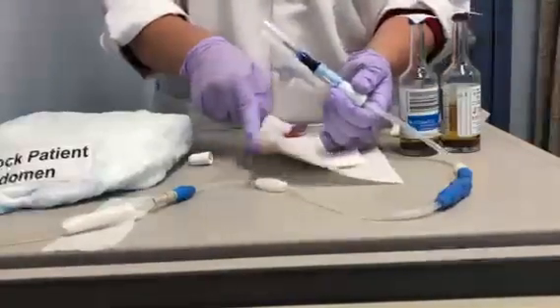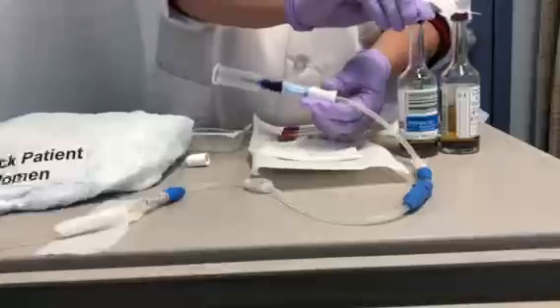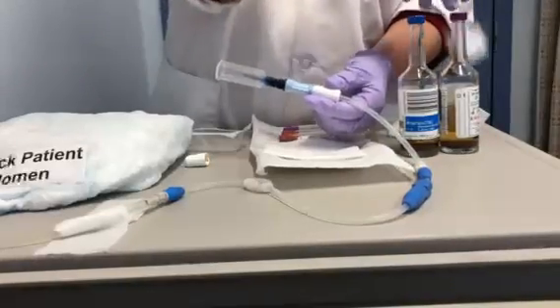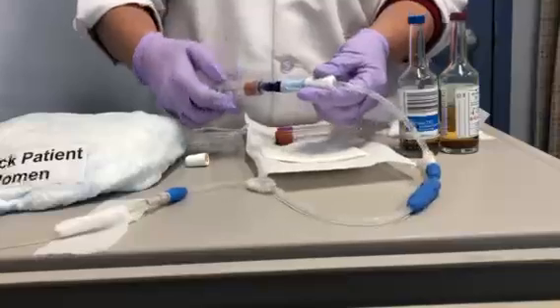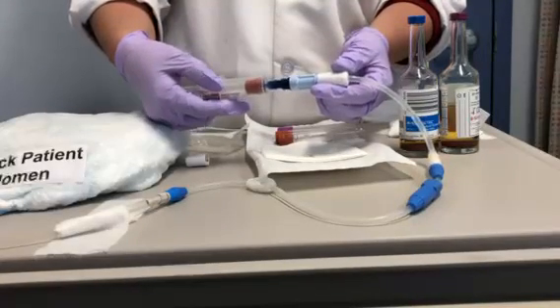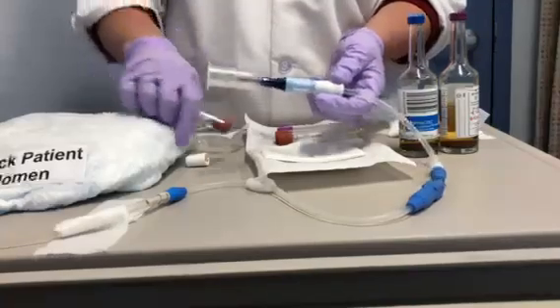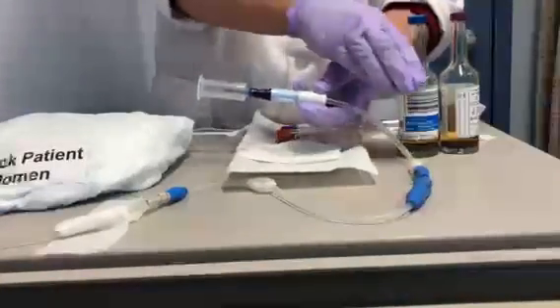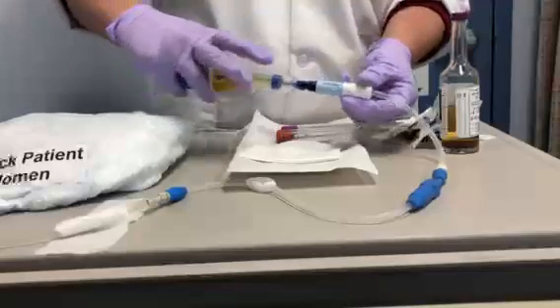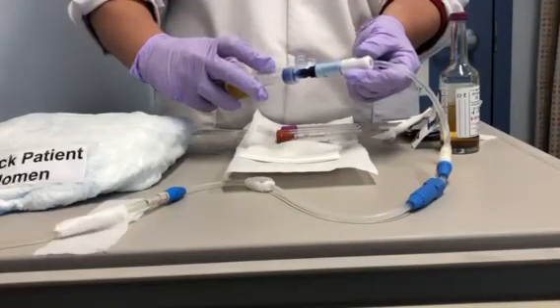Make sure the valve is open, and start with your discard. Do a 5cc discard — you'll notice it's a little discolored from the povidone iodine, which is why we discard it. We want to make sure we don't create a false negative culture.